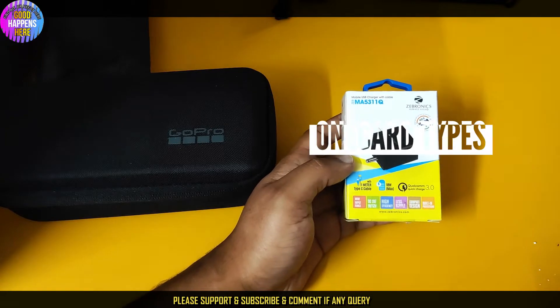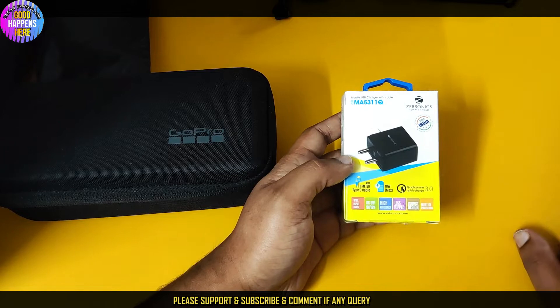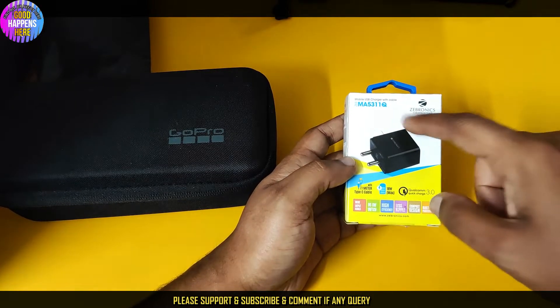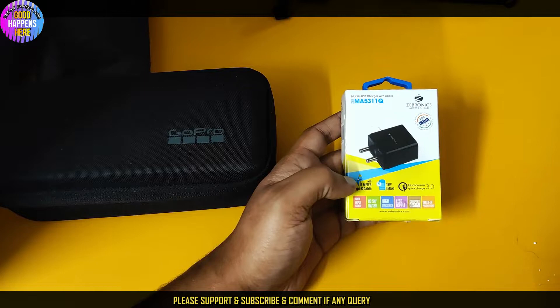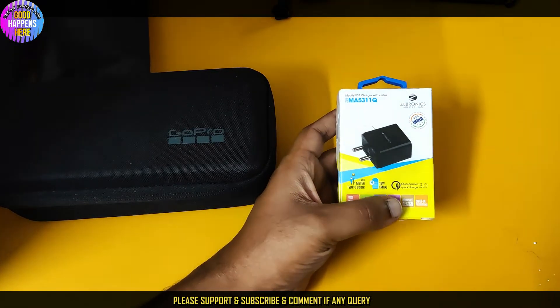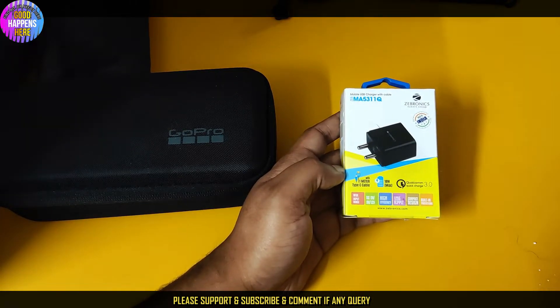So this is the box. We have the Zebronix branding — the M8 India mobile USB charger with cable. The box shows white and red color options, but we have the black color version with a 1-meter Type-C cable, 18-watt maximum output, with Qualcomm Quick Charge 3.0 support.